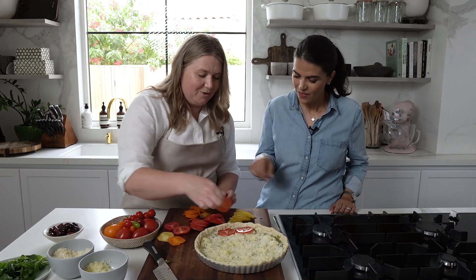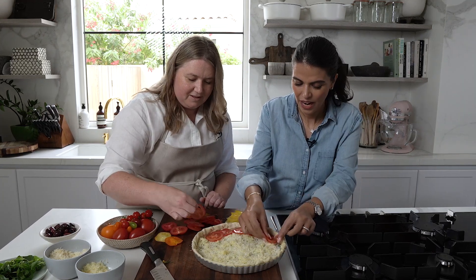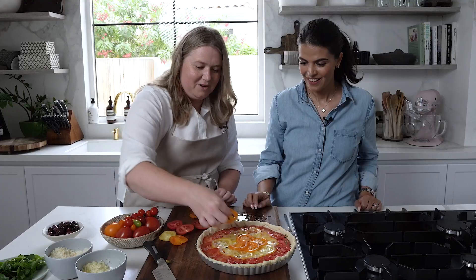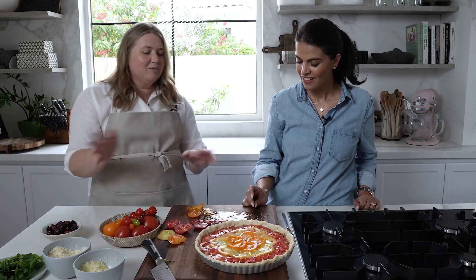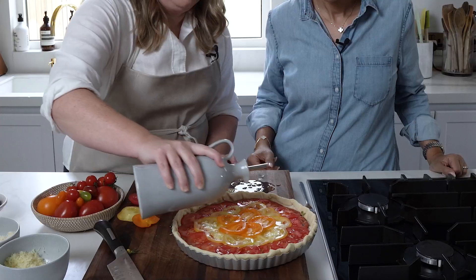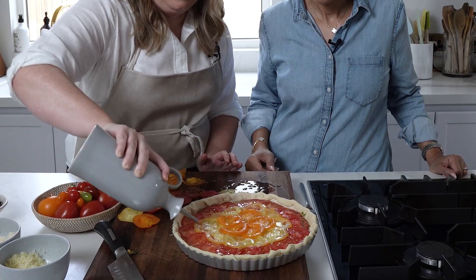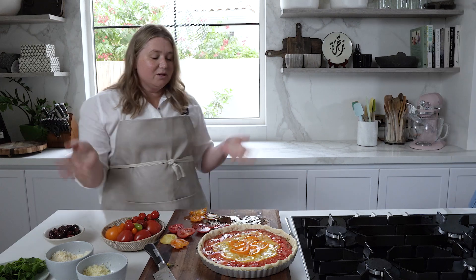So I'm going to start with red, and feel free to jump in if you want to layer tomatoes. I like them to overlap ever so slightly. We've got the perfect quantity of red ones — we've got some excess, we'll just eat off camera. So now all we're going to do is drizzle some olive oil. I always use extra virgin organic olive oil as much as I can, and then some salt and pepper.